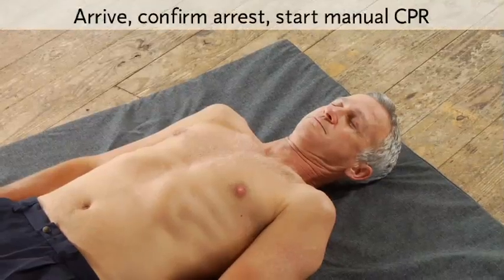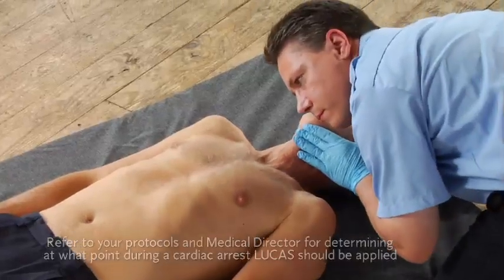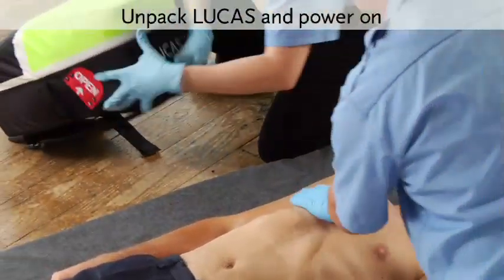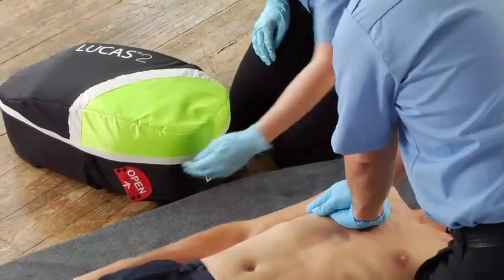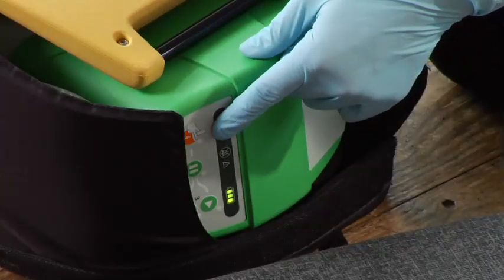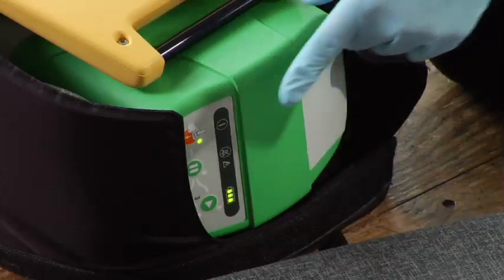Just like with manual CPR, when you arrive at the patient, confirm cardiac arrest and start CPR according to your protocols. If someone is already doing manual compressions, offer to relieve them. Now get out Lucas. Put the backpack down with the top towards you and open the bag. Before you take Lucas out of the bag, push and hold the on-off button until it turns on. It self-tests, and you see the green LED when it's ready to use.